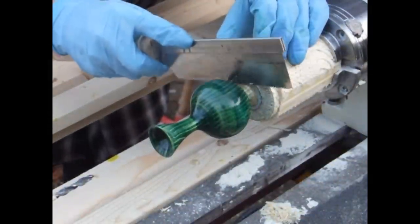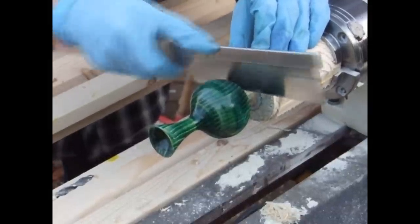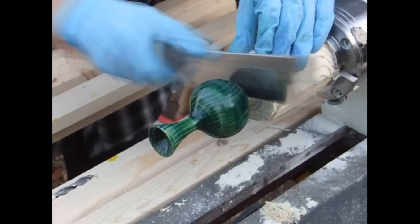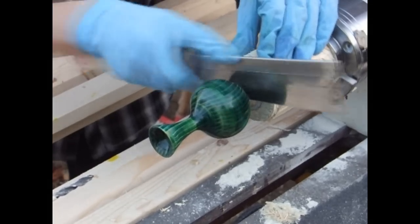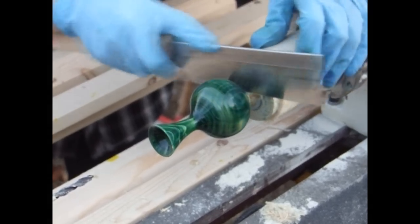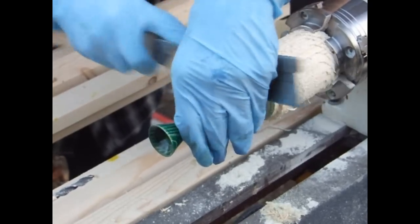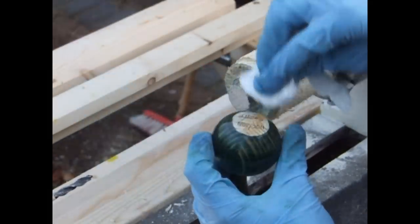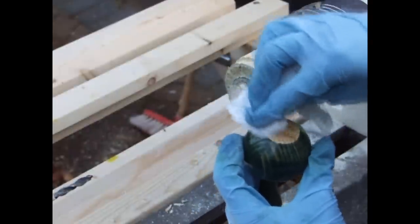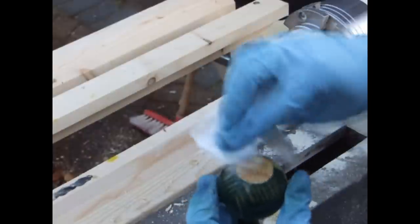Now that the bud vase is finished I can remove it from the lathe by cutting through the stub which I created at the bottom of the vase — I'm using a Japanese handsaw to do this. Once I've removed it from the lathe I'll go on to sand the bottom smooth using a belt sander and sign and date it as I usually do. Once that's done I then apply a small amount of finish to the base and the vase is done. Obviously if you're worried about dyeing the bottom you can do that as well.